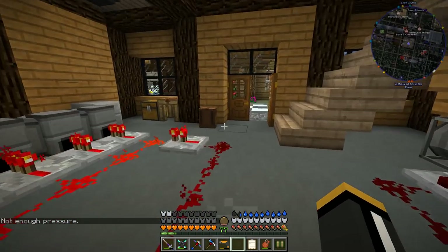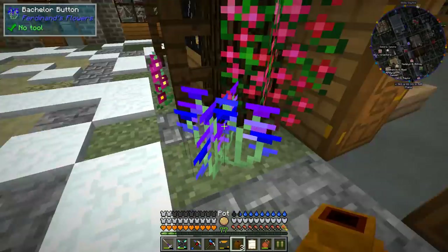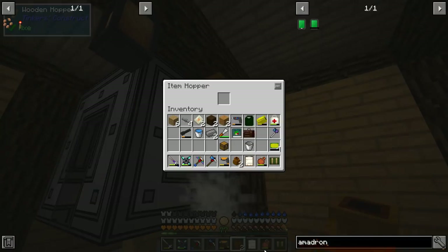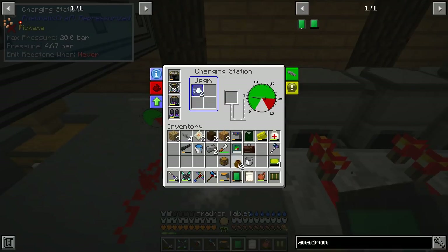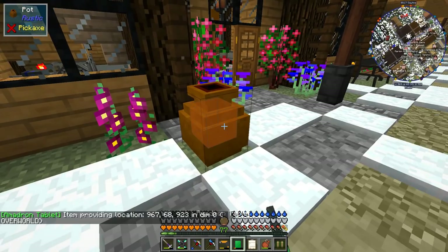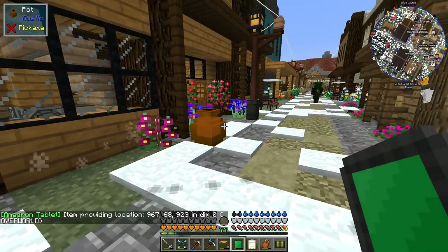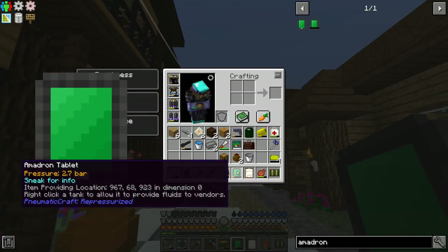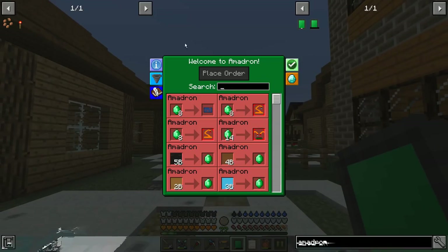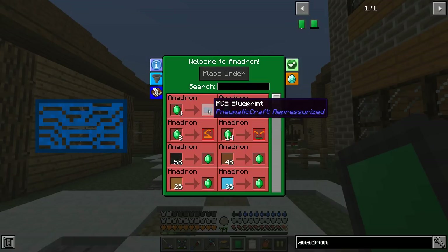While we're waiting for the tablet to charge, I'm going to set up a mailbox outside — just some kind of inventory out there. The first thing we do with our Amadron tablet is shift right-click on an inventory and the item providing location gets set. That's basically our mailbox for ordering things on Amadron. When we right-click the tablet we can see all the things we can purchase — this is what it costs, this is what we get. We want the PCB blueprint right here; it requires eight emeralds.